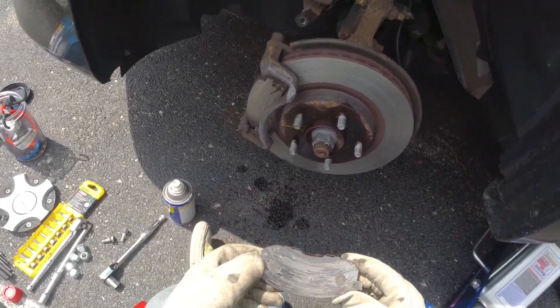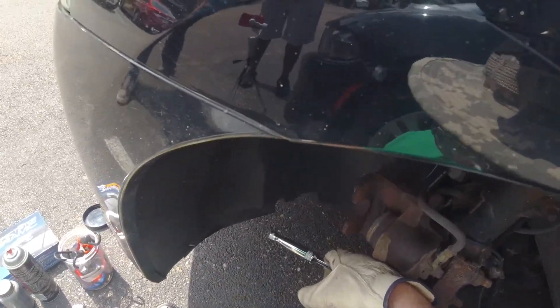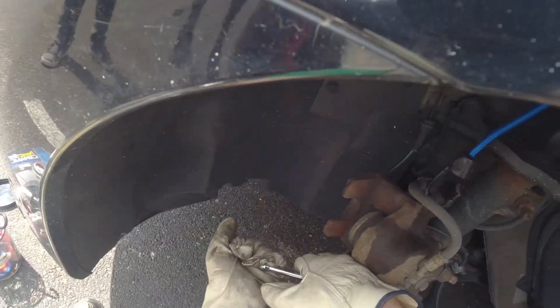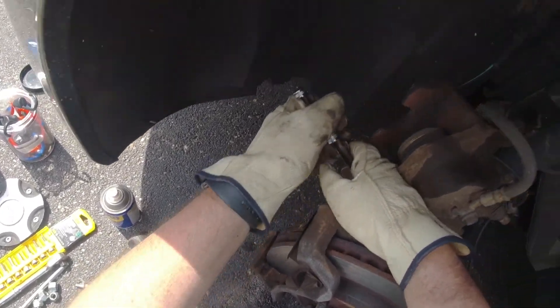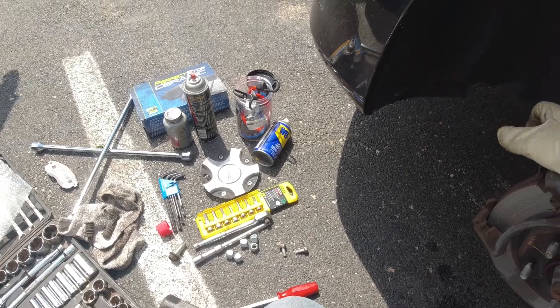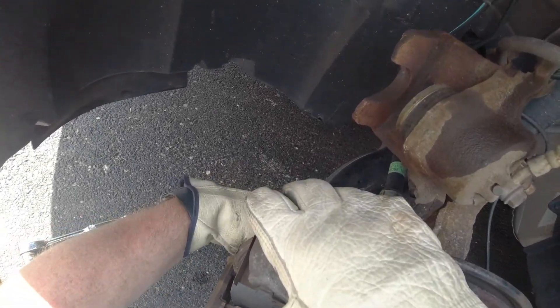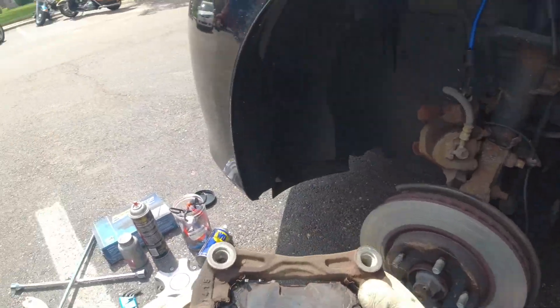Yeah, they were done. Oh, this could be bad — oh, it came loose! Wow. There is a god. Well, this is gonna be a four-hour job like last time on the Challenger. Let's see if we can persuade this rotor to come off, and now you can see how bad this pad is.